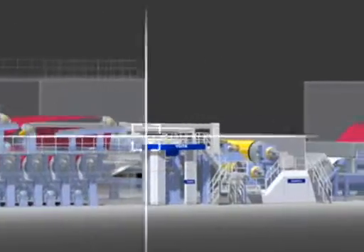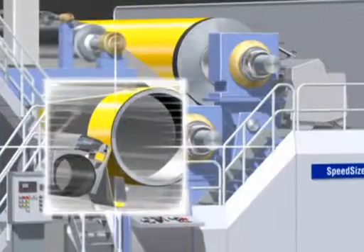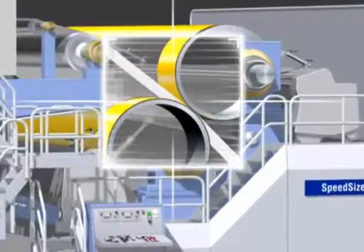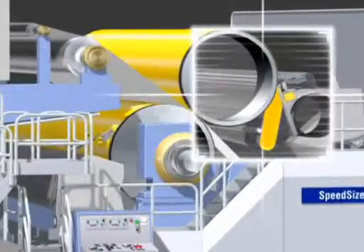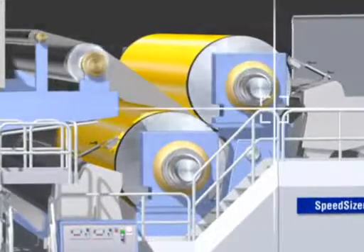For the application of size or coating color, Voigt has developed several methods. In this case, the fluid is applied to the paper by two rolls. This technique is reliable, precise, very fast and suitable for many paper grades.